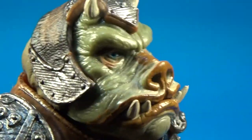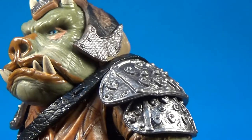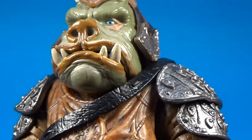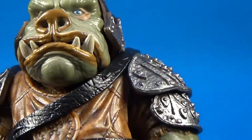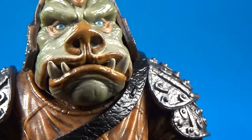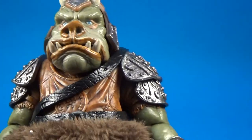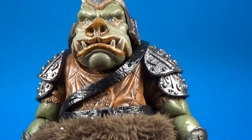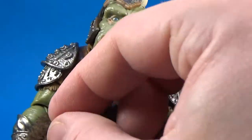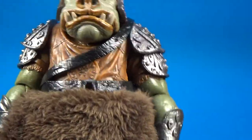Just look at that face — really nicely painted. One thing they did with the vintage one is they had a clear gloss sort of around the mouth so it almost looked like he was salivating or drooling a little bit. They've sort of used a bit of gloss but not in the same way. But if you've got a clear gloss you'd be able to put something on there like that easily.